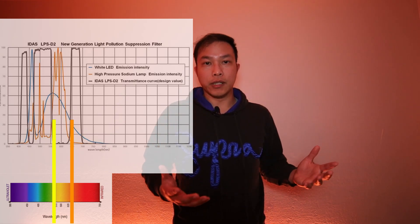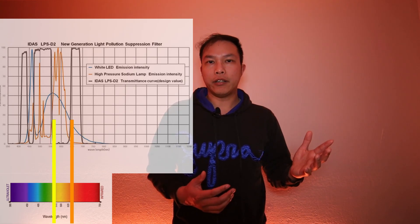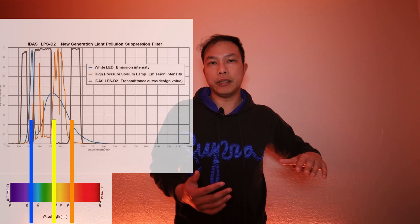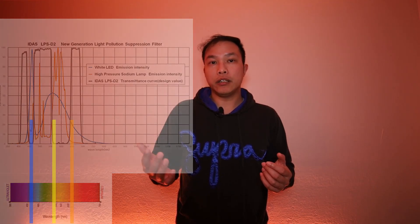There are newer filters starting to block off LED-based street lamps, which are populating a lot of cities and give off a bluer, whiter light — around 450 nanometers, which is mostly in the blues. One of the benefits of these filters is that they retain a lot of the natural colors from your target, because they're still letting in a ton of light, unlike dual narrowband filters that only let in H-alpha and oxygen-3.